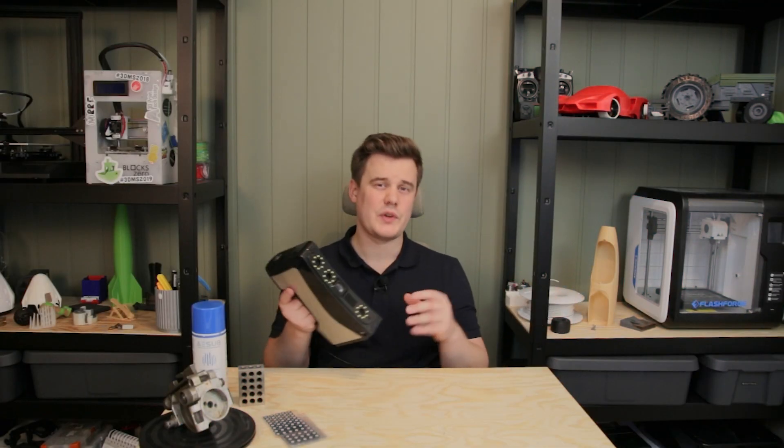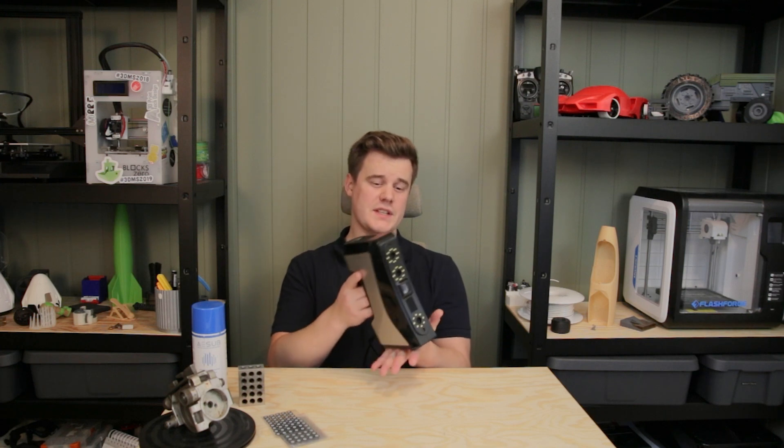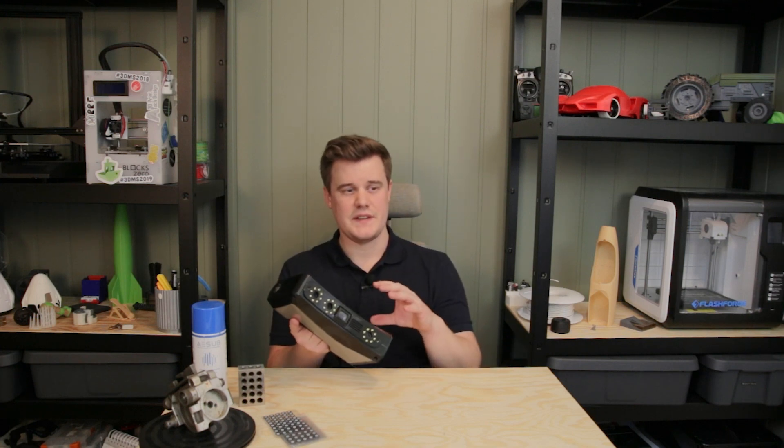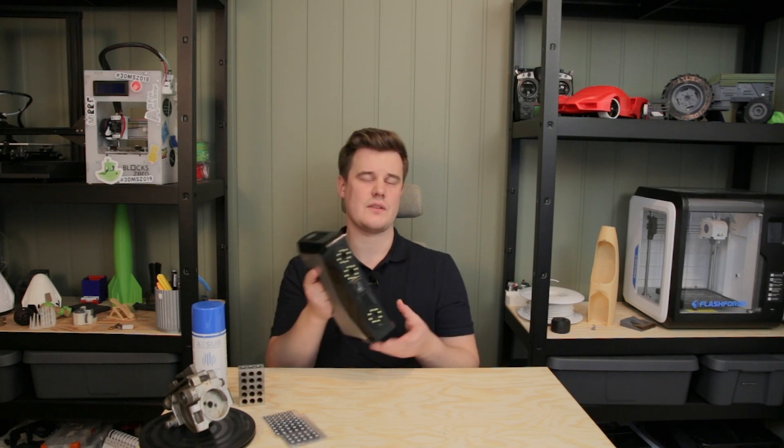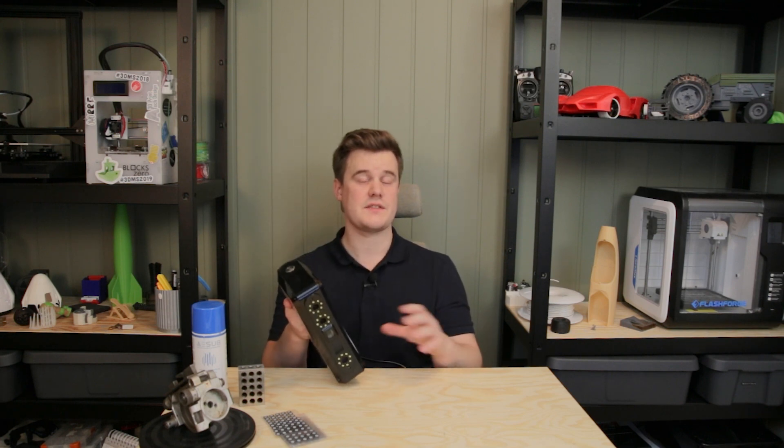These are great specs for scanning both large and small objects in this price range while still achieving really good accuracy. However, as with most scanners, it depends on the user and the object — particularly how well you can track them and what actual accuracy you end up with.